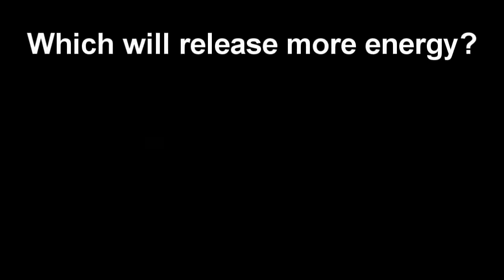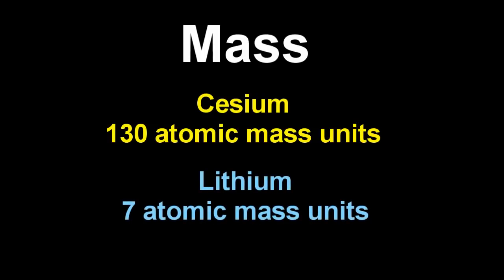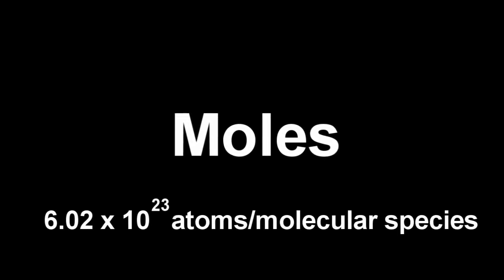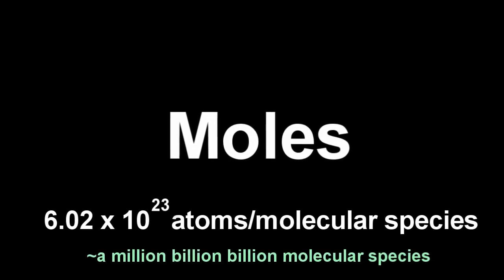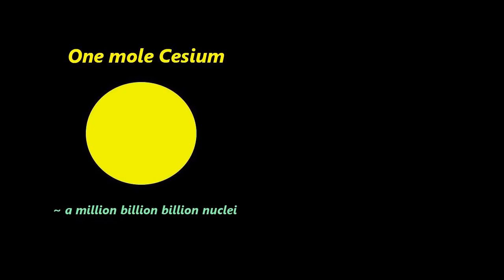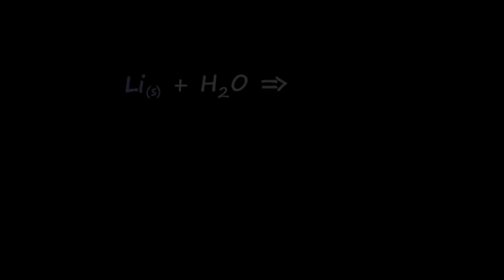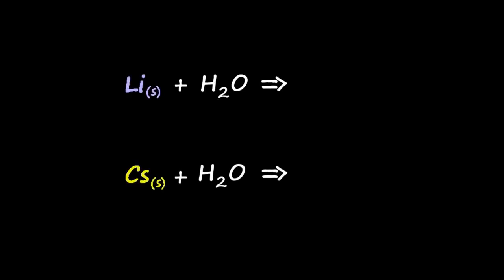So why does 7 grams of lithium reacting with water release more energy than 130 grams of cesium reacting with water? Well, atoms weigh different amounts — a cesium atom weighs about 20 times as much as a lithium atom. In chemistry we have this term called moles, which basically means the mass of a million billion billion atoms or molecules. A mole of cesium weighs about 130 grams, while a mole of lithium weighs about 7 grams. So the question is: which gives out more energy — an average lithium atom reacting with water, or an average cesium atom reacting with water?